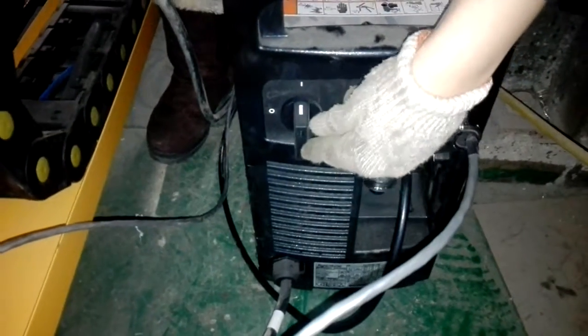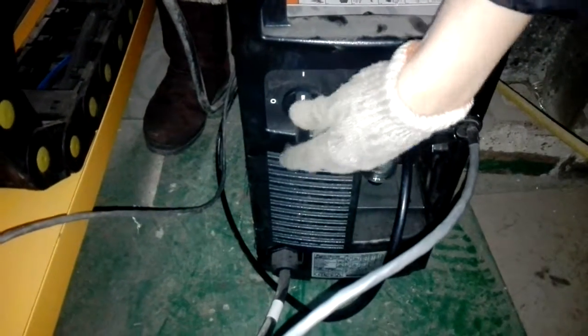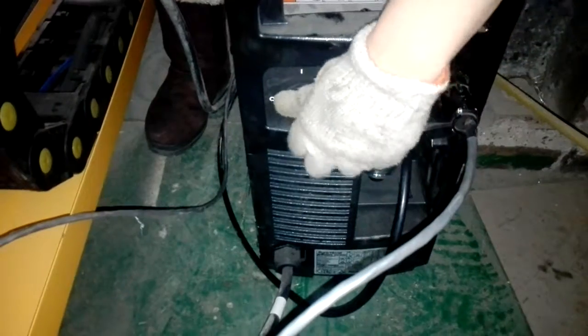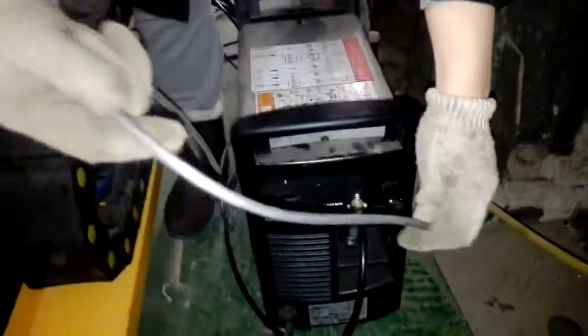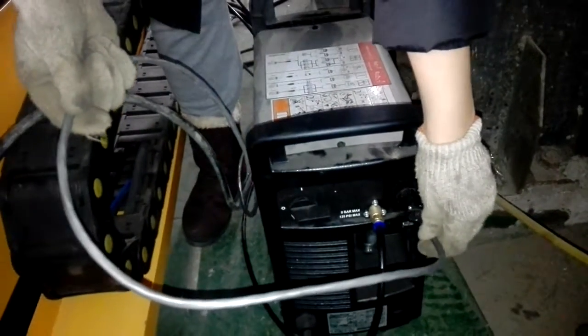This is the main switch of the plasma power source. This line is connected with the controlling box, and this is for starting arc voltage.